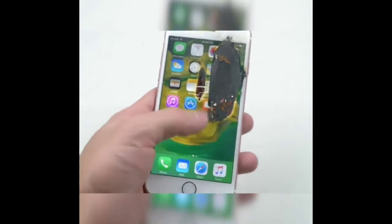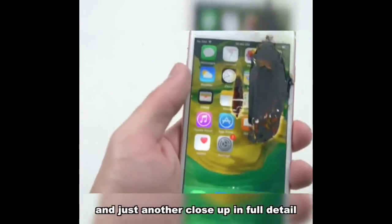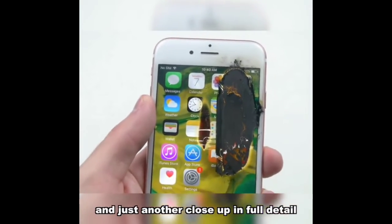It is working — and just another close-up in full detail.